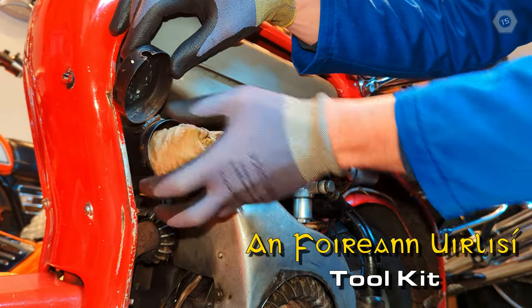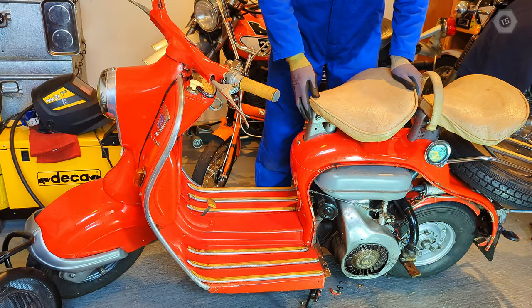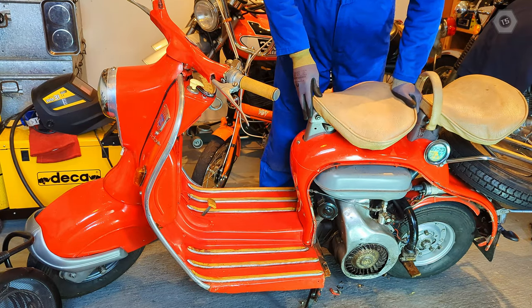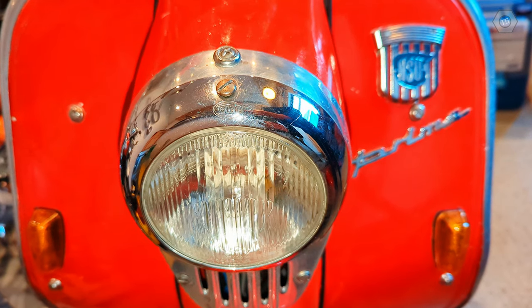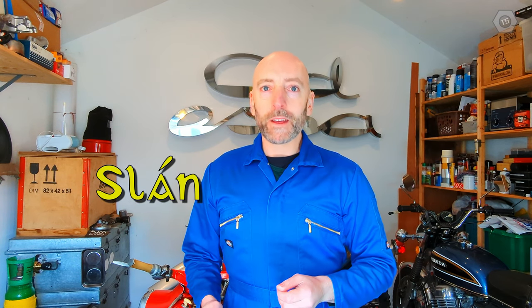And it really does deserve a proper restoration. The bike is complete, which is half the battle. It has a little bit of rarity to it, it's a lovely bike to ride, it has huge grin factor, and it's extremely comfortable. In fact, this is possibly the most comfortable motorcycle I've ever ridden, which is an admission that I may well have been missing out on scooters all these years. So I'm going to really enjoy this restoration — I hope that you will join me for it too. Please subscribe to TechShed, and together we're going to explore the restoration of our NSU Prima. Until then, slán go fóill.